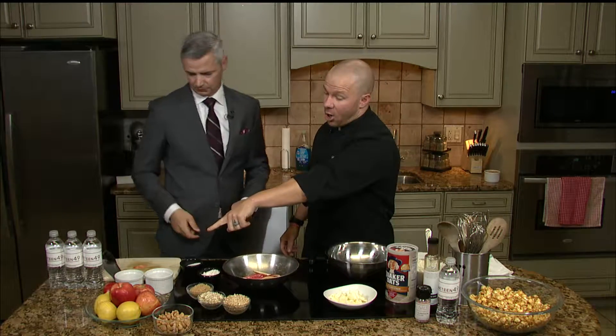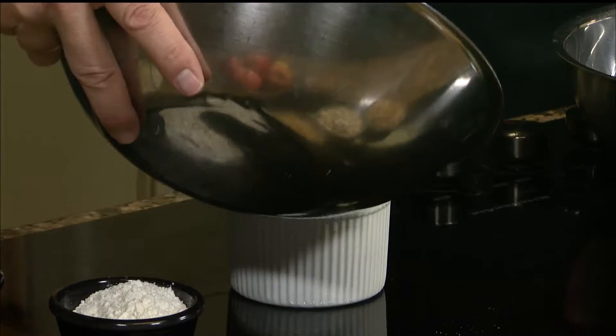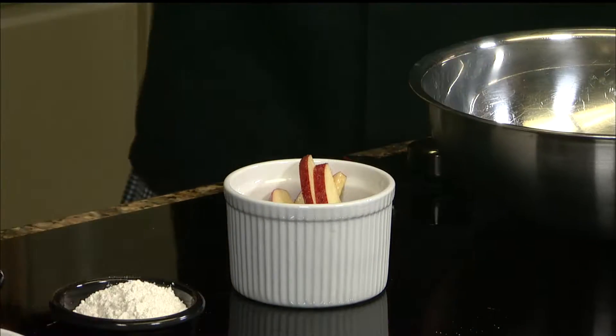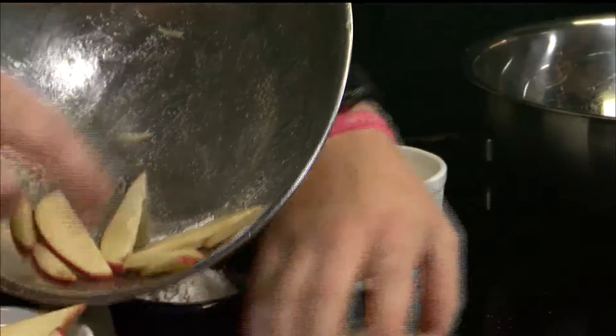If you want to start by packing in our souffle dishes, you can just start packing them right down in there. We're going to make two today. The recipe at MyHighPlanes.com is going to be the exact same as this, so you'll be able to make two of these as well.